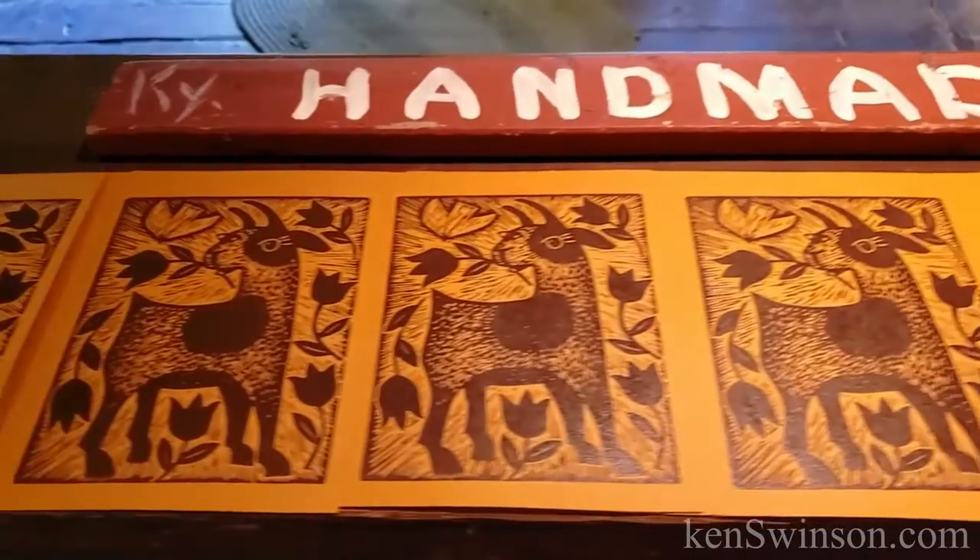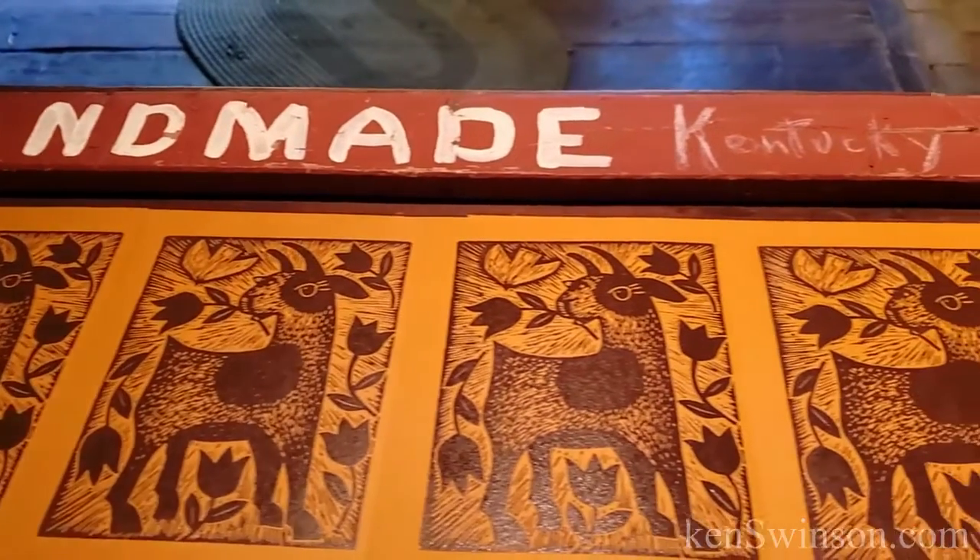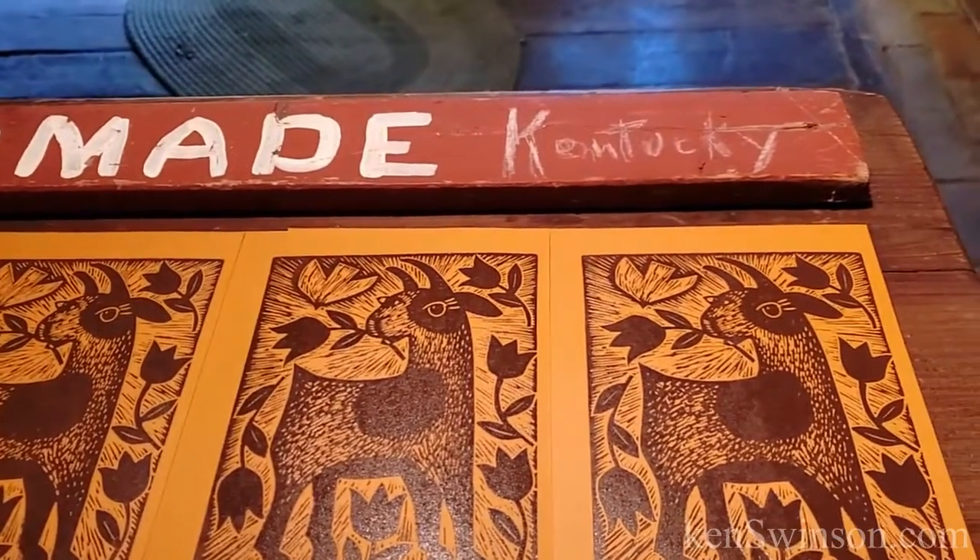If this print gets your goat and you'd like to support my work and have one for yourself, or maybe to give to a friend, visit my website at KenSwenson.com.